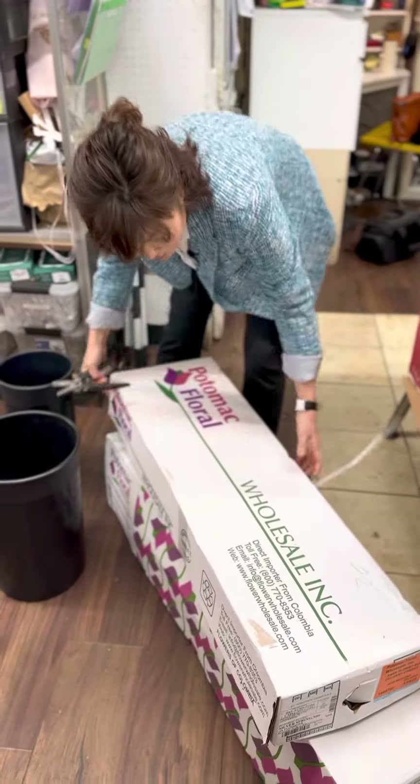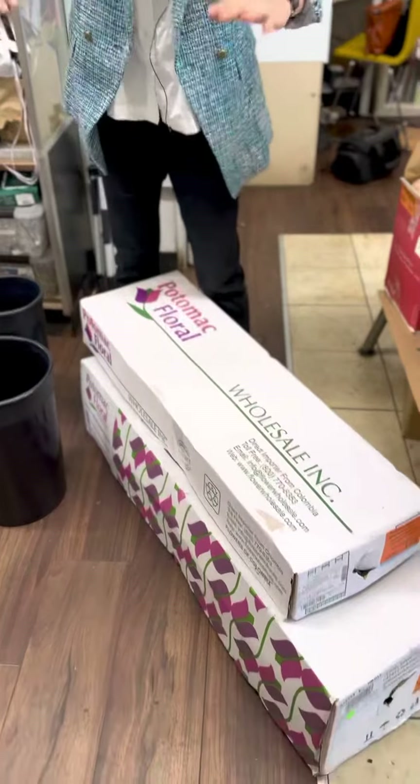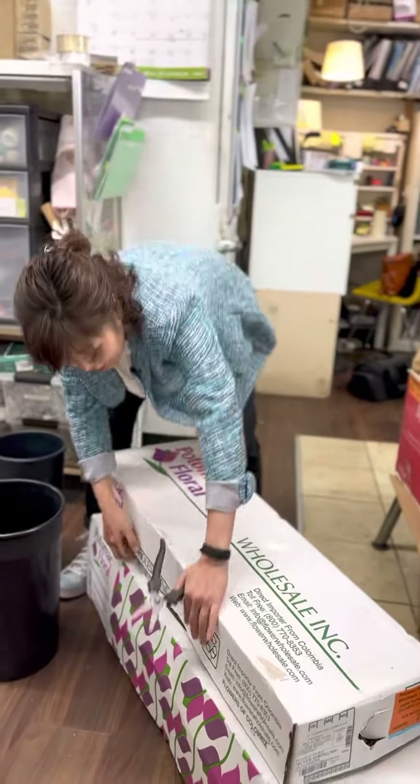So they come in like this. When you're holding flower boxes, always hold them parallel, not tilted, so that you don't hit the flower heads on each end.